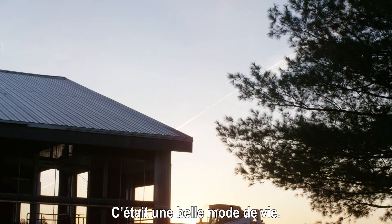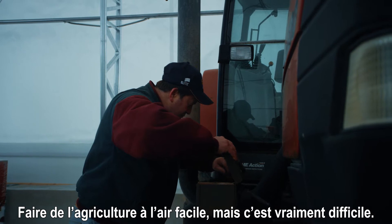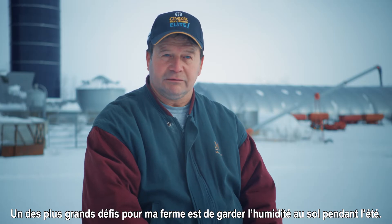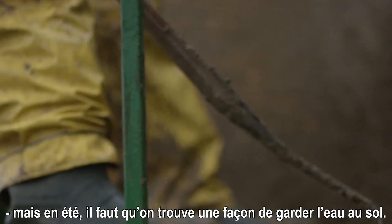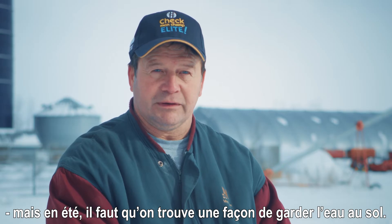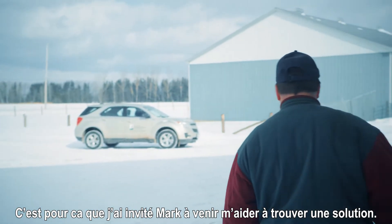It was a nice lifestyle. Farming by the outside looks very peaceful, but it's really challenging. One of the challenges on my farm is to keep the moisture on my soil during the summertime. On springtime, we have a lot of water on the soil, but it's mostly during the summer that we're looking to keep the water in the soil. That's why I asked Marc to come to my place for a solution for my problem.